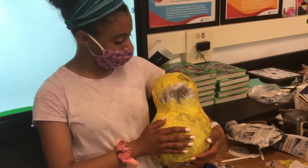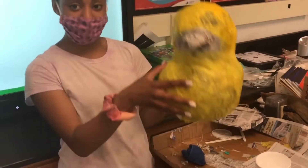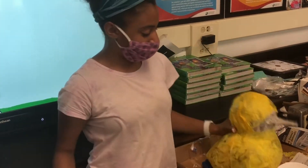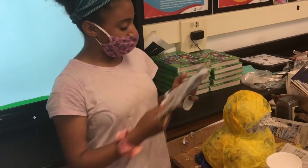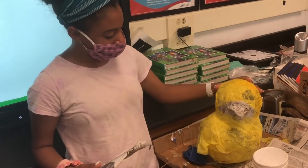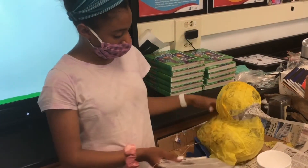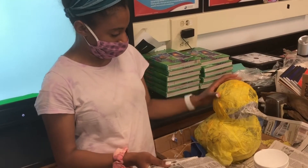So Caroline, can you tell me what you're doing here? So this is Jesus, he's our paper mache duck. He's gonna be a piñata. We had balloons and did the paper mache over them, we cut them in half, and those are the wings. Then we made a paper mache balloon for his head.